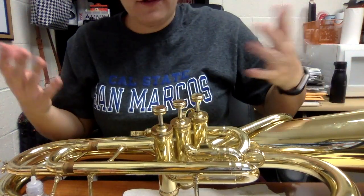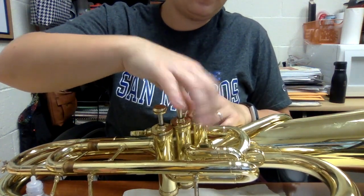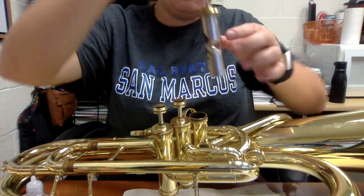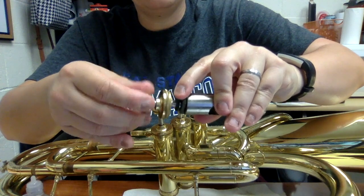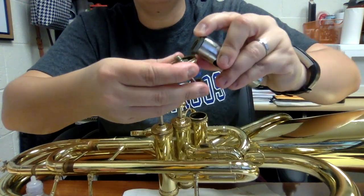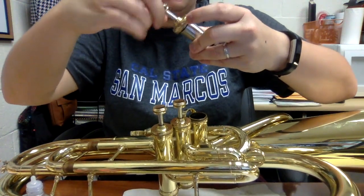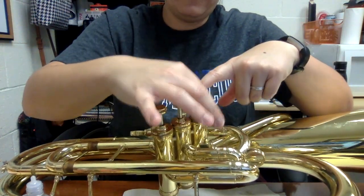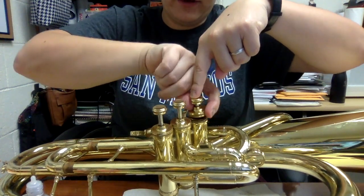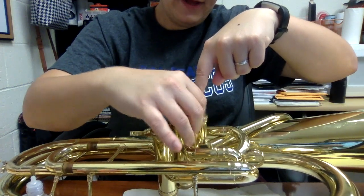Remember, don't unscrew the top section. I'll show you what happens if you do: if I unscrew this top part, you can see it comes apart and the valve falls apart — and we don't want that. Make sure you're only unscrewing this big section here, this big disc.